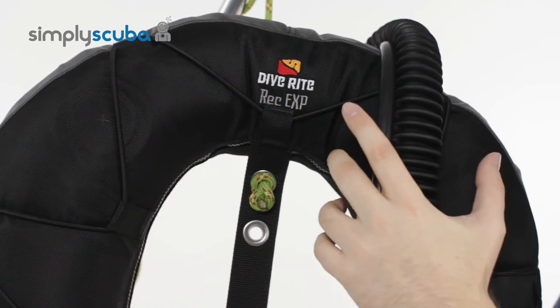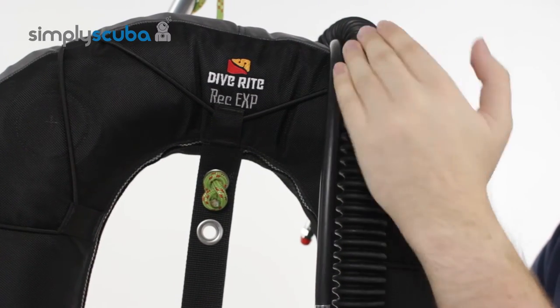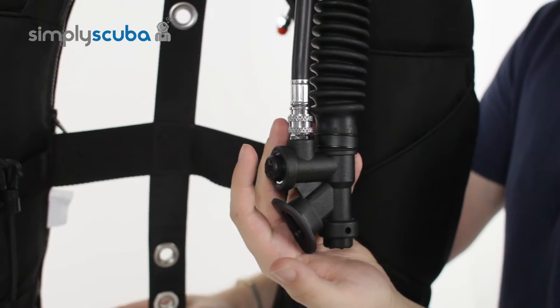Looking at the low pressure inflator hose: it sits just off-centre over your left hand shoulder, going down in front of you to the inflator itself.